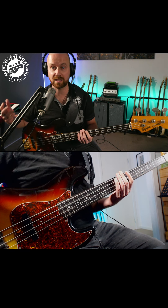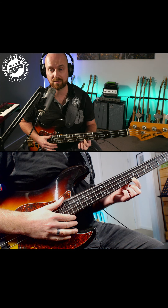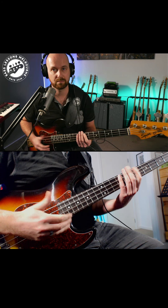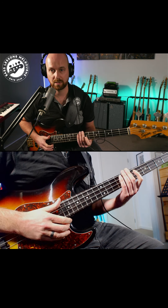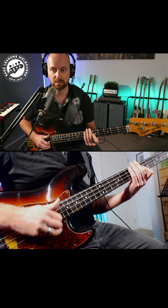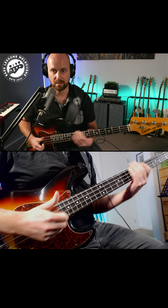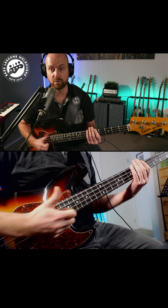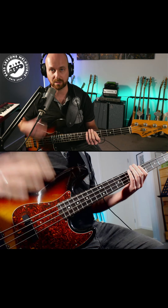For example, in the funk key of E, we can grab the flat seven on the seventh fret of the G string, which is a D. Or we could grab the minor third, which is the G, on the fifth fret of the D string. This saves us having to do lots of movement with the thumb — that left hand gives us a bit of a break with the right hand so our lines can flow a little bit better.